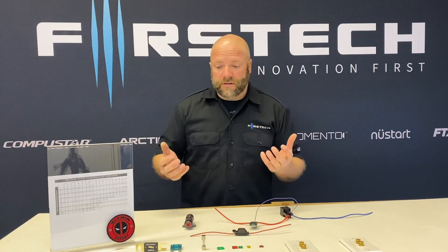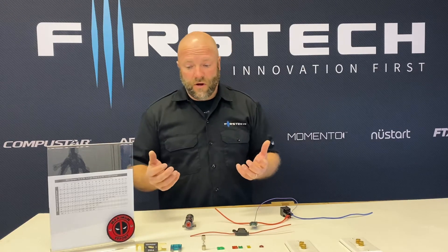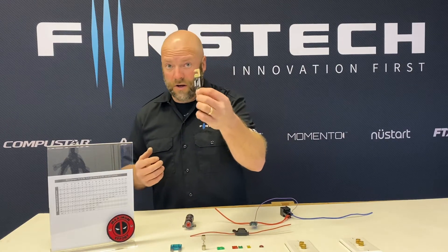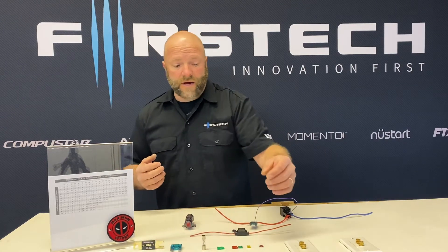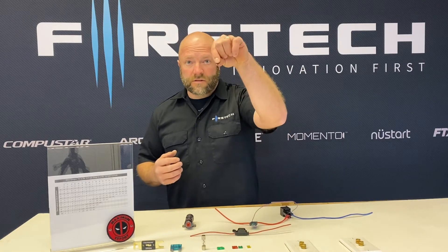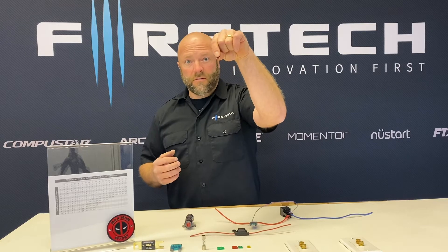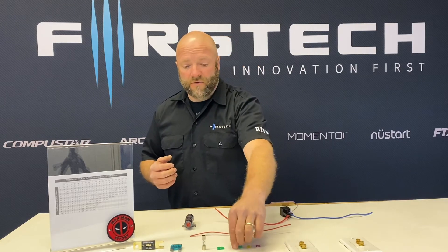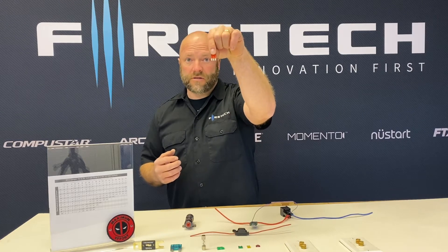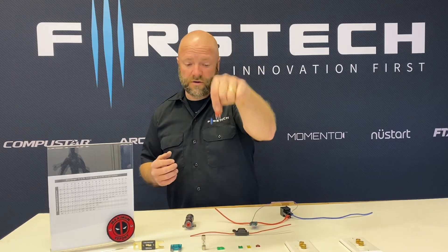So let's talk a little bit about the differences in fuses. They range anywhere from a very large ANL fuse — this is a 200 amp fuse — all the way down to a mini fuse, which is ATM. For mini, you now have three-pin fuses that come in a lot of the newer vehicles that actually fuse two circuits within this one fuse.